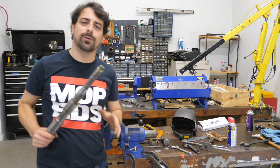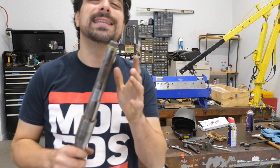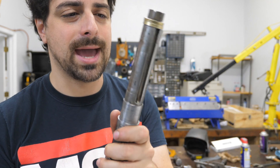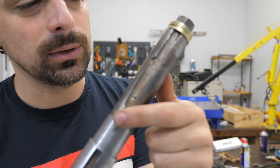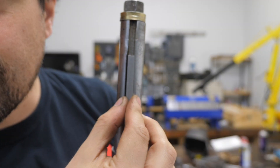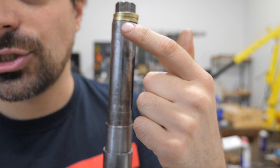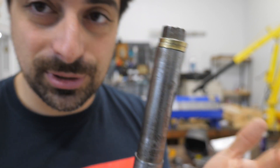The last thing I want to do before I throw this back on the machine is deal with the keyways. The keyways are a little screwed up where it matters — this keyway was just totally blown out, and this one is on its way. So my idea is to rotate the shaft, cut a fresh quarter-inch keyway in, and put in a new key.